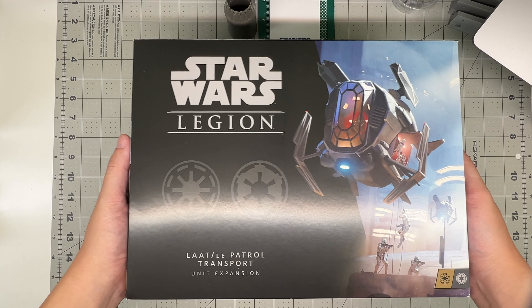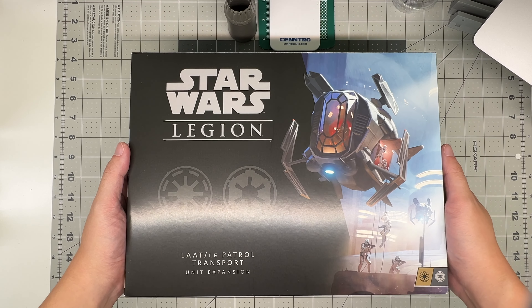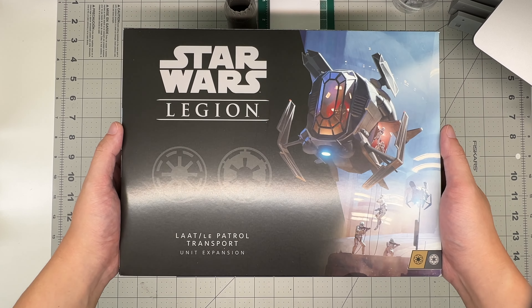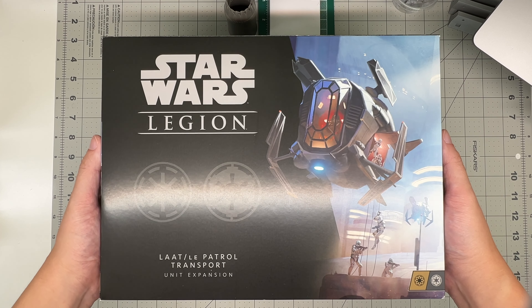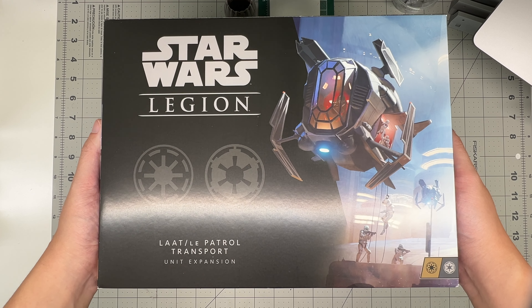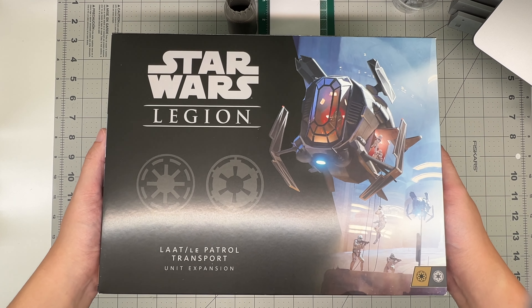Occasionally, going forward, we will have the odd sci-fi look in the box and build here and there. This one is actually something that probably not a lot of people have seen before, just because it's not really from the realm of normal plastic model kits, even though it is a plastic model kit.